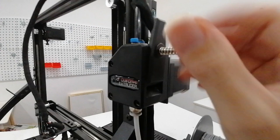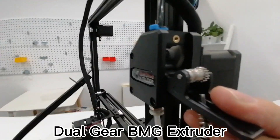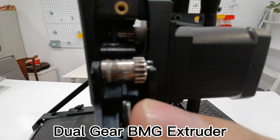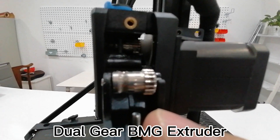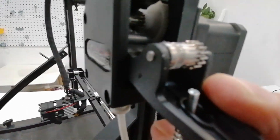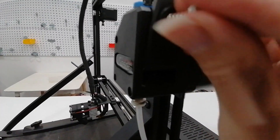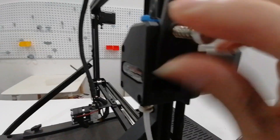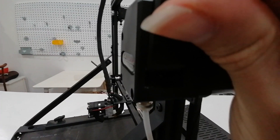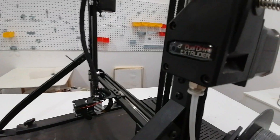A bad extruder can cause a host of printing problems, including under-extrusion. But this machine uses a BMG-style extruder with dual-gear drive. The extruder has a power-increasing gear ratio for its dual-drive setup and achieves high-quality performance from strong materials. It provides better feeding force, which improves extrusion on your 3D printer. Furthermore, the Bondtech extruder can be easily arranged in either a Bowden or direct-drive setup. By the way, this is a clone version of the BMG extruder.